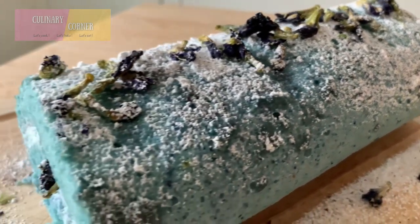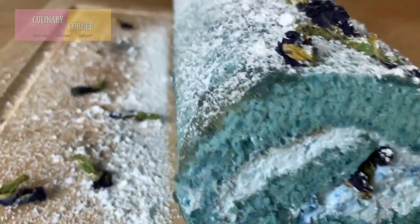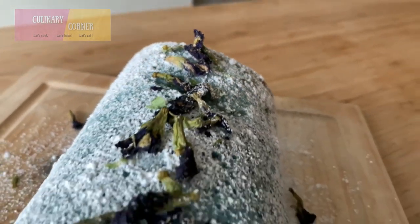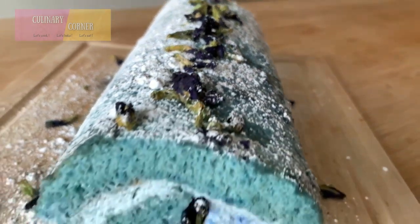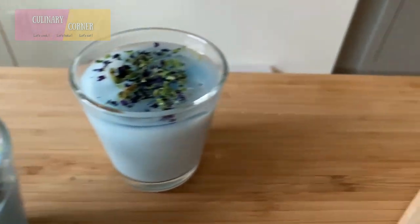Hello everyone! Today's video we're going to make a fluffy and moist yet delicious cake with a stunning color that we've got from the butterfly pea flower. We can also enjoy this beautiful cake with hot or iced butterfly pea flower latte.